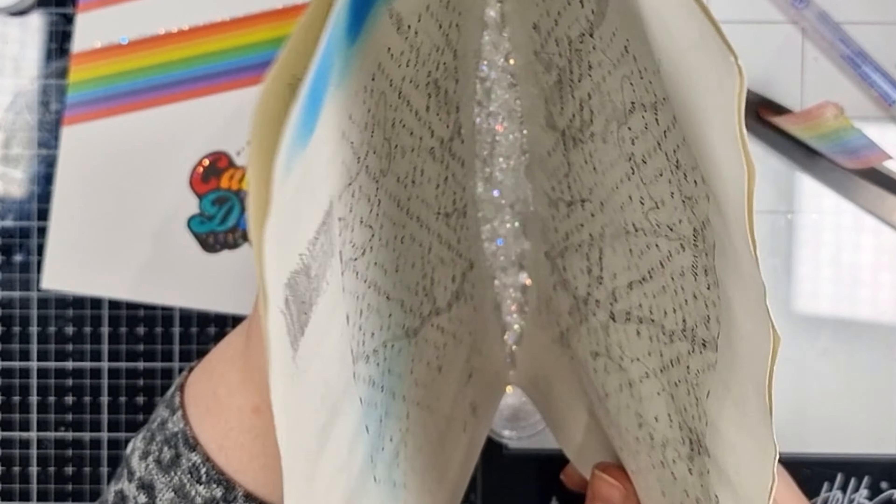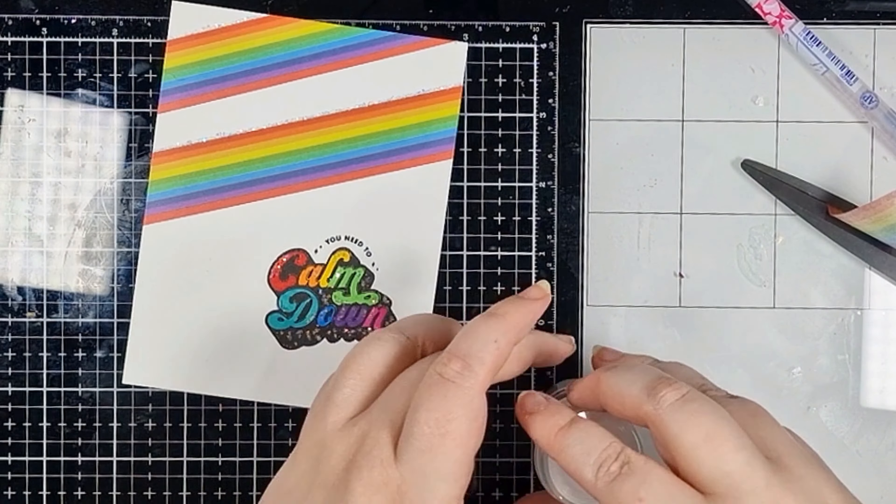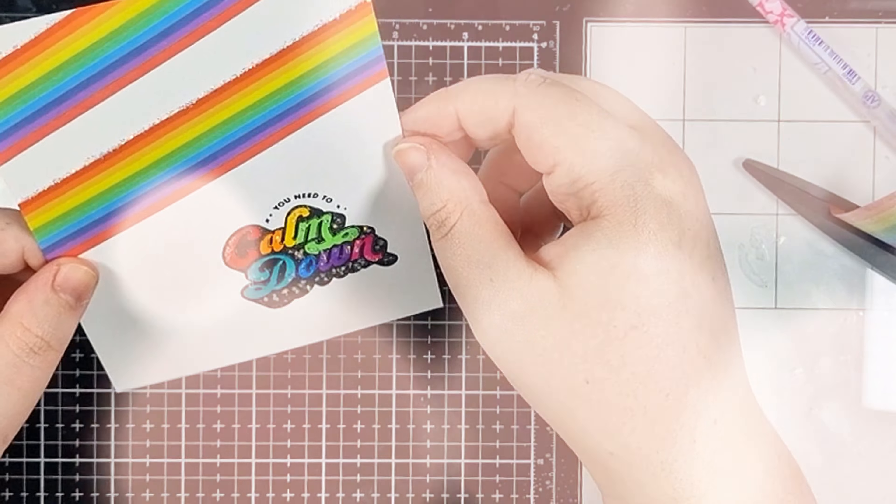I love how this turned out but I think I'm even more excited by the possibilities of this. You could add sparkle to absolutely anything and I really hope that you have fun playing with this technique. I know that I will.